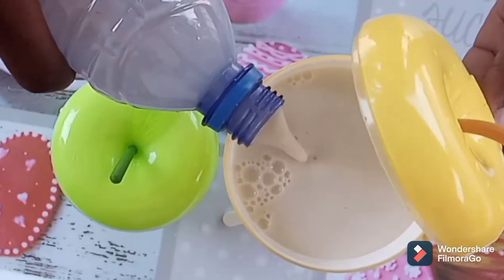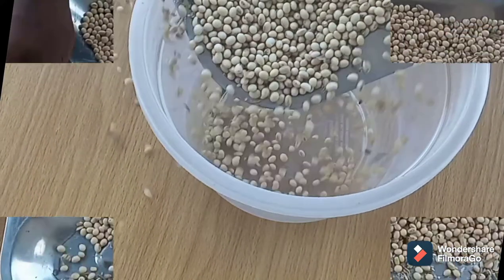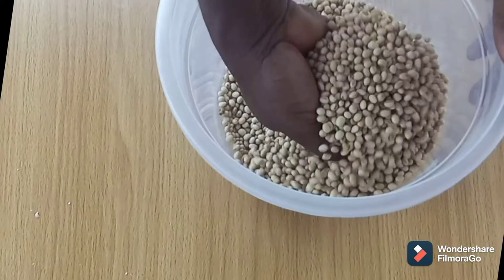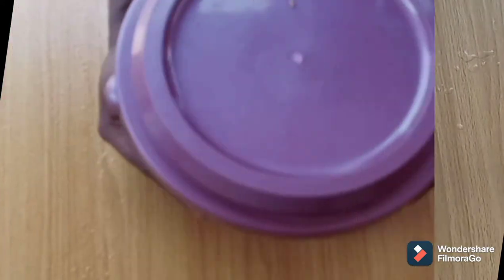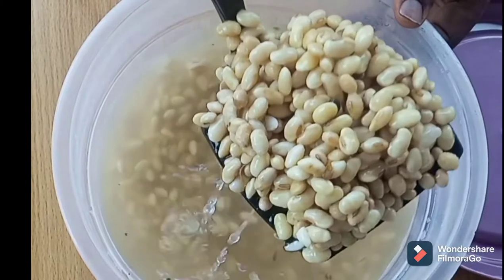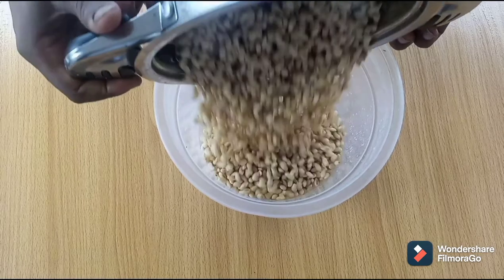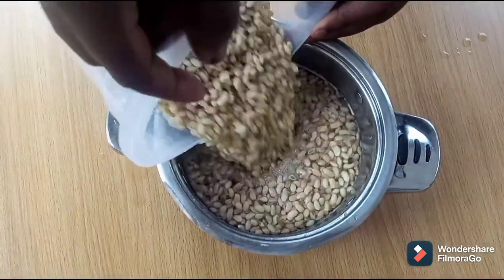If you are a fan of soybean milk and have usually engaged in heat processing for business over the years, then you should know that it has some issues as regards to quick beverage milk spoilage and beany milk flavor, which results in both loss of capital and profit in business and milk stigmatization among other beverages.